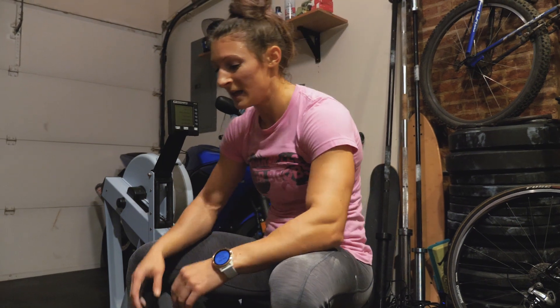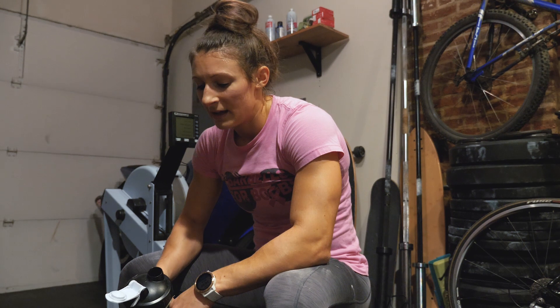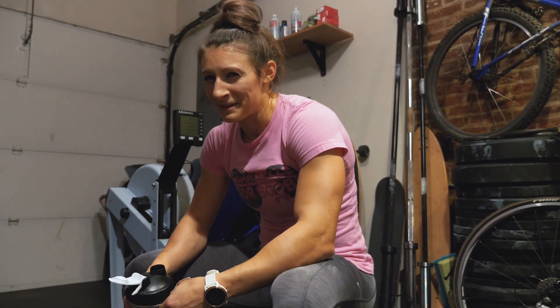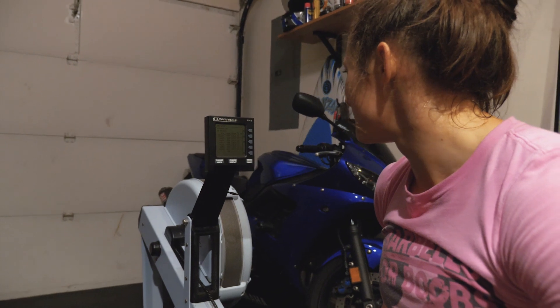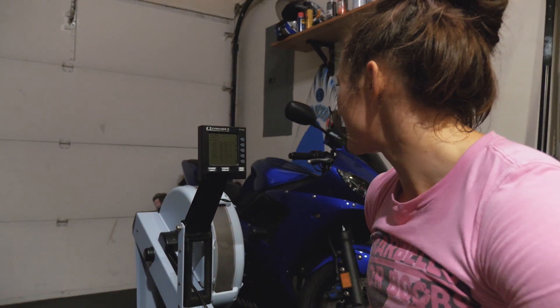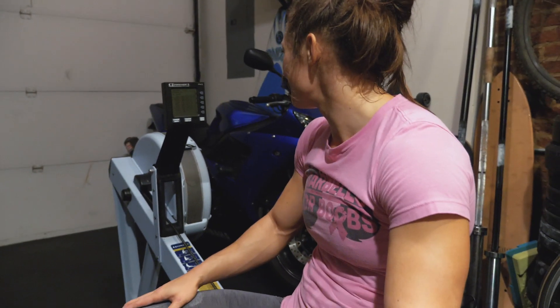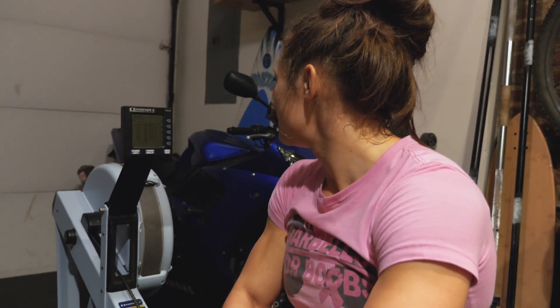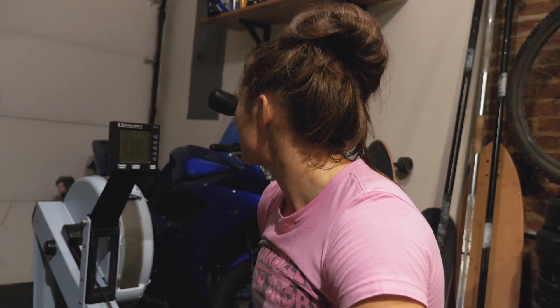I just did six rounds of a thousand meter row, 90 seconds rest between each one. I tried to do it so that my splits got faster each time, but I didn't quite make it. 2:12, 2:10, 2:08, 2:06, 2:07, 2:06 — okay, so one of them got slower.